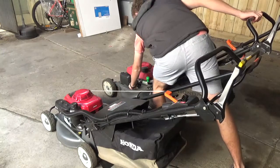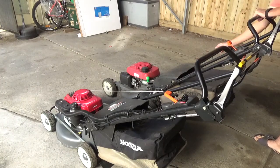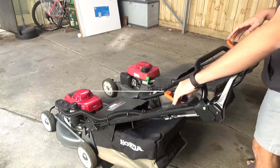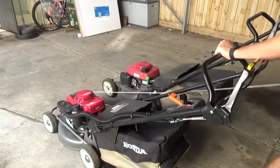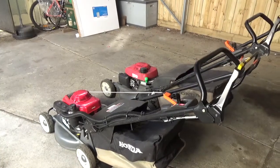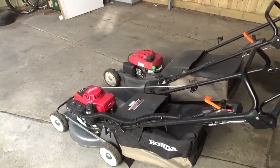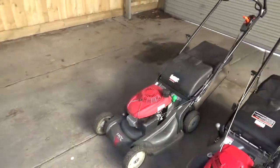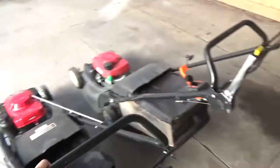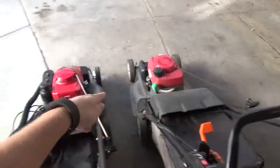I'll quickly compare that with the GCB engine on the HRX - see if it starts first time. Although it's a more powerful engine, the GXV160 is actually quieter than the GCB190. Vibration-wise, the HRU216 has basically none, whereas on the HRX you can see even the starter cord shaking.